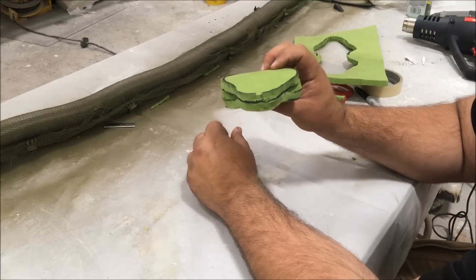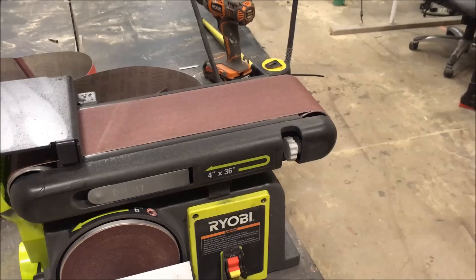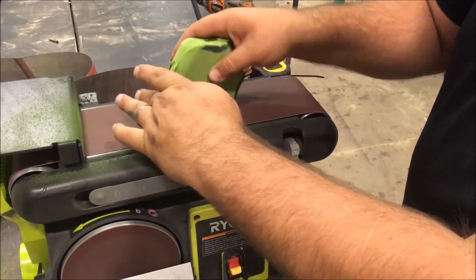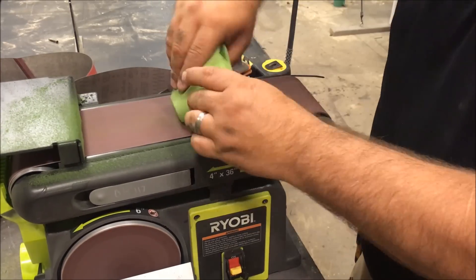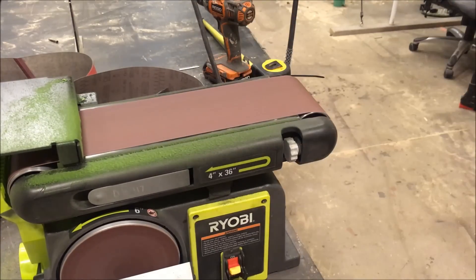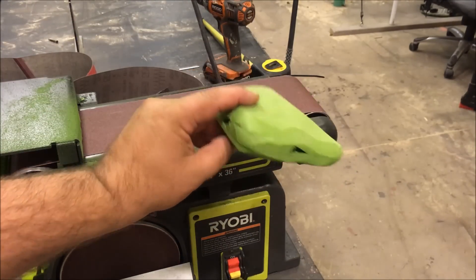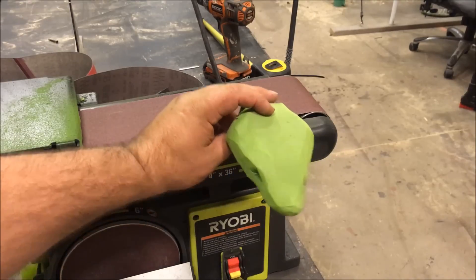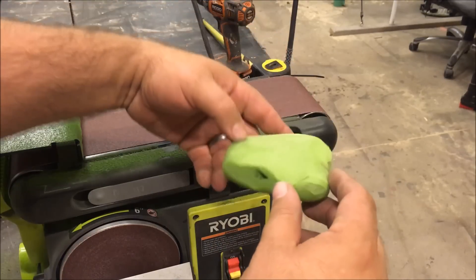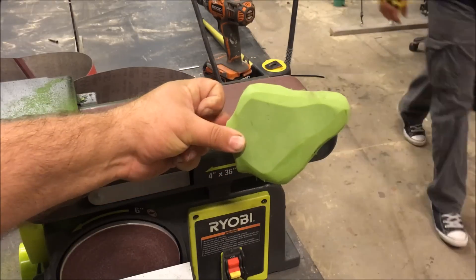I'll take it to the belt sander to flesh it out a little bit more. That's a much calmer shape — I took out the harshness and gave it a nice arrow shape to the head, which you can verify with a Google image search for a drawing of a venomous snake head. That's the basic shape.